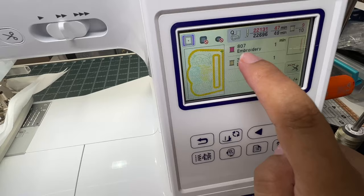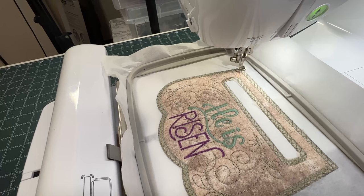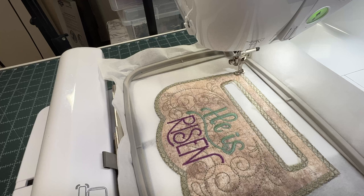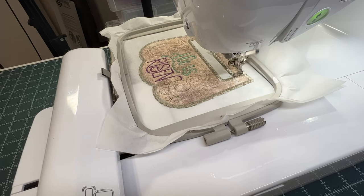Without taking the hoop off of the machine, the next step is going to stitch the placement lines for the towel. Let the machine do what it needs to do — you're not removing the hoop. It's just going to show you where to place your towel, so make sure you wait for this step.